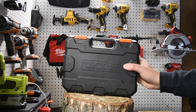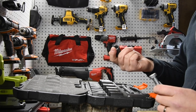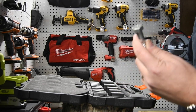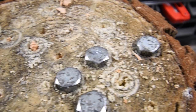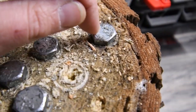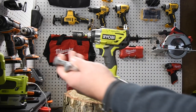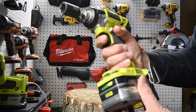We're going to use TacLife bits for this test — I'll put the link in the description below. I use these to conduct my tests and I abuse them, and they hold up pretty well without shredding metal everywhere. We are going to conduct two tests: two 4-inch holes and two 6-inch holes, starting with the regular 3 amp hour HP battery.